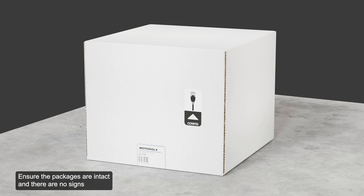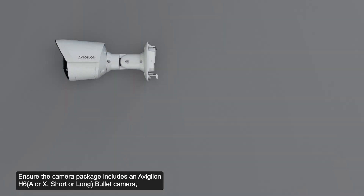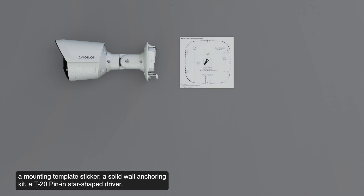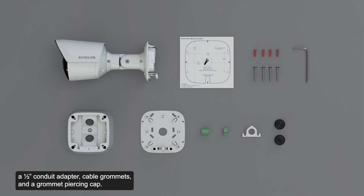Ensure the packages are intact and there are no signs that the camera has been dropped or scratched. Ensure the camera package includes an Avigilon H6 bullet camera, a mounting template sticker, a solid wall anchoring kit, a T20 pin-in star-shaped driver, a junction box, a wall plate, a terminal block, an I-O terminal block, a half-inch conduit adapter, cable grommets, and a grommet piercing cap.